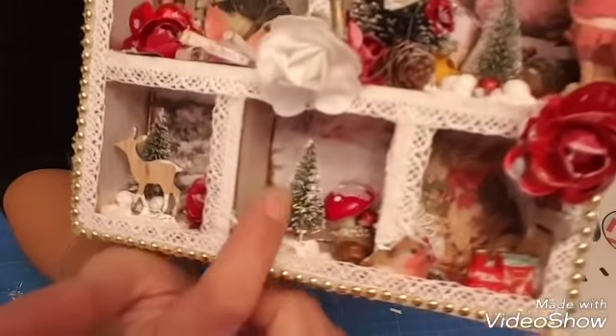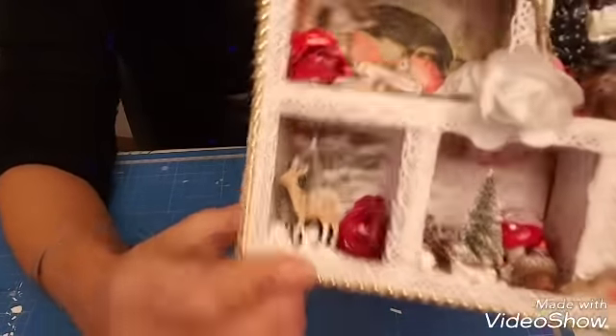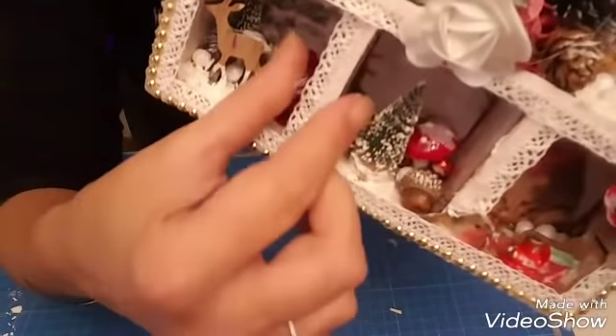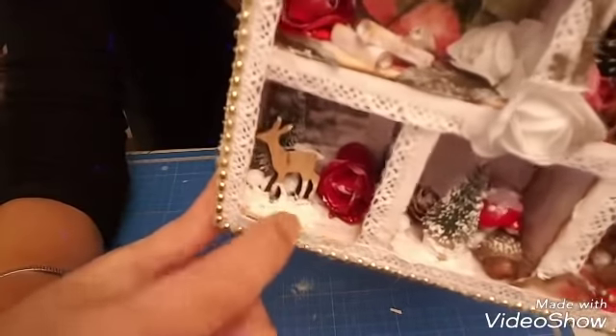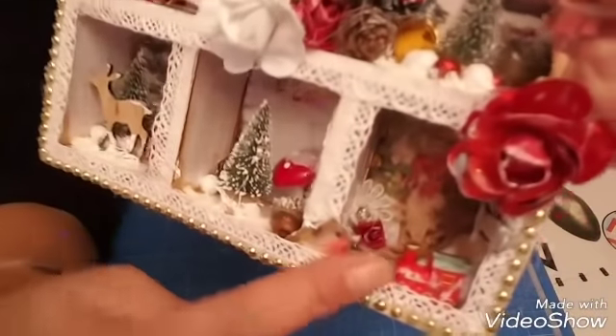Il y a des champignons, des pommes de pin, des glands, les petits sapins en bois. J'ai mis de la fausse neige un peu partout. Là c'est un petit train qu'il y avait sur les pinces que j'avais pris en vase.